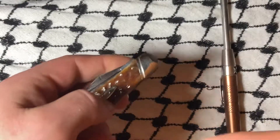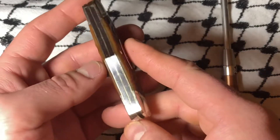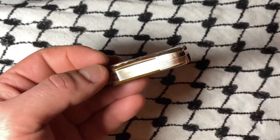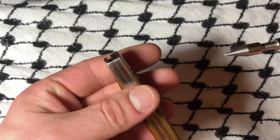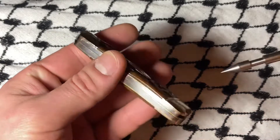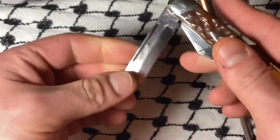Let's take a look. There is a teeny tiny bit of gapping right there, but not so much on the other side. There are no half stops on this one.